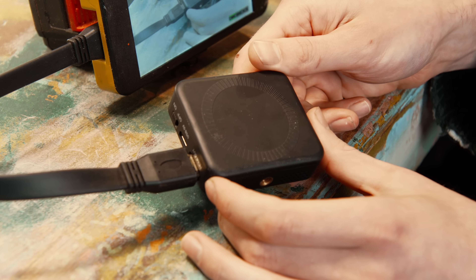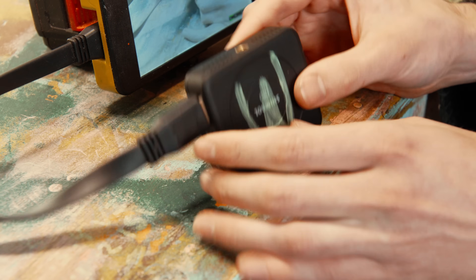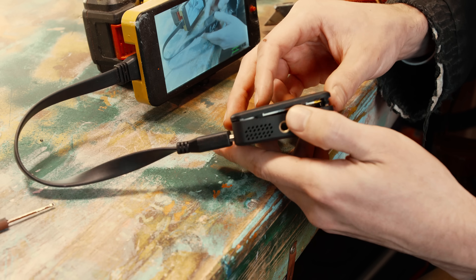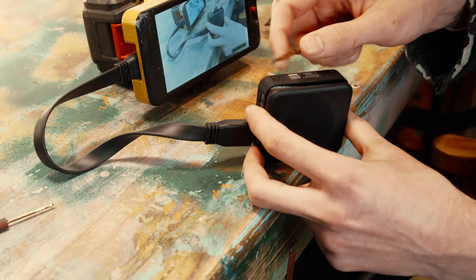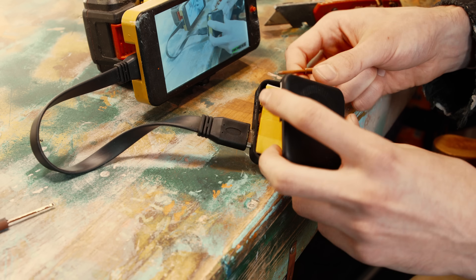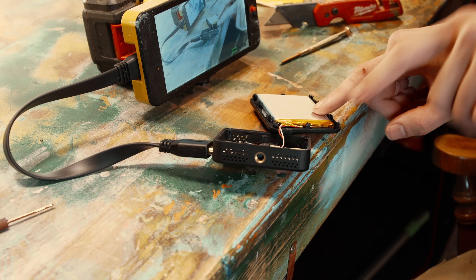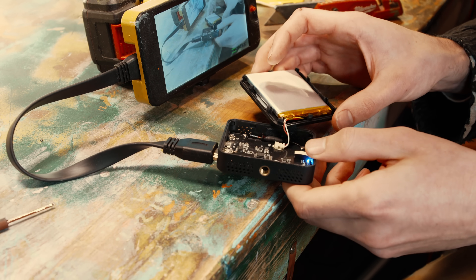I'm not seeing any screws on this thing, so we're going to have to get destructive here. This set I bought is the Shimble TP Nano — basically the cheapest and smallest HDMI transmitter I could find from a reputable brand.